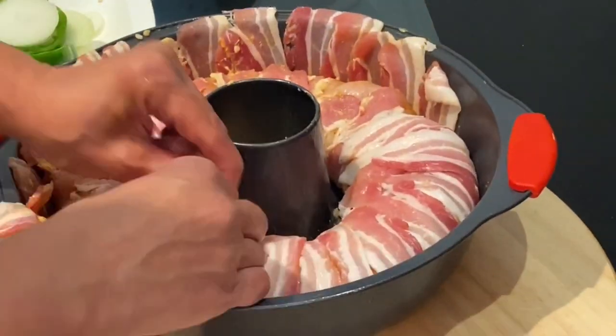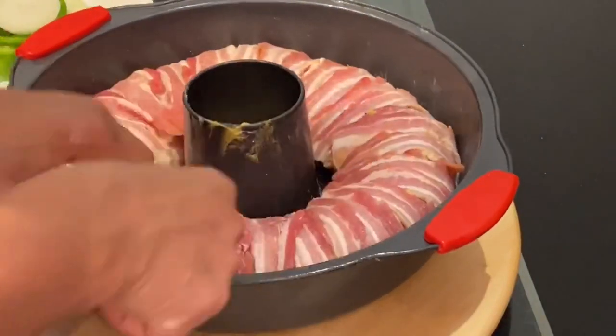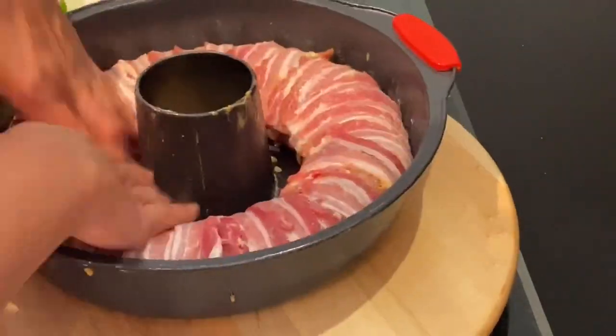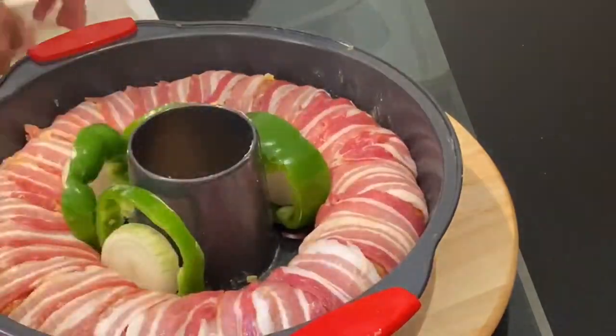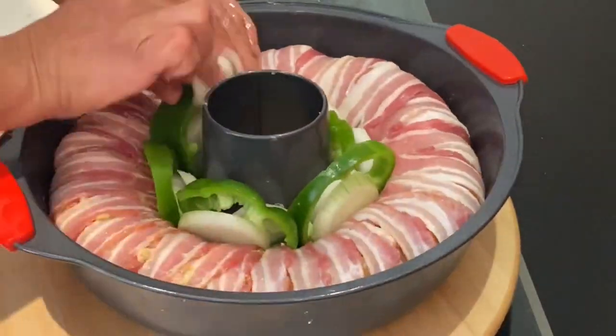Make sure while you are wrapping the streaky bacon that you are tucking it firmly so it will hold its shape. For extra flavoring, I will tuck in between the circular shape the pepper rings with the onion rings.